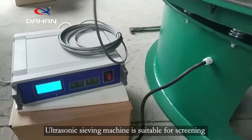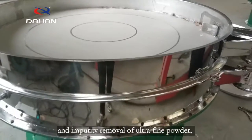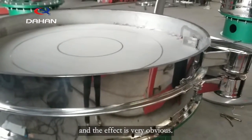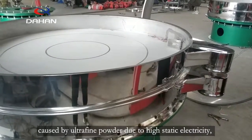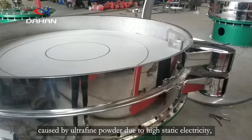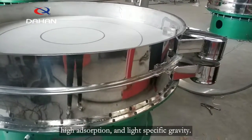Ultrasonic sieving machine is suitable for screening and impurity removal of ultrafine powder, and the effect is very obvious. It effectively solves the problem of mesh blocking caused by ultrafine powder due to high static electricity, high absorption, and light specific gravity.